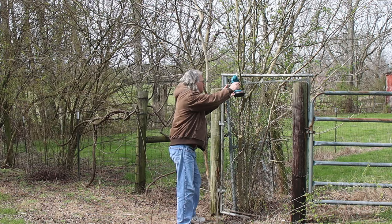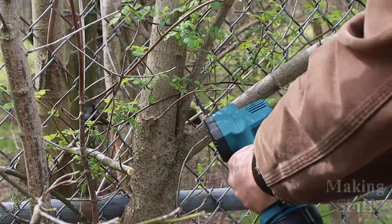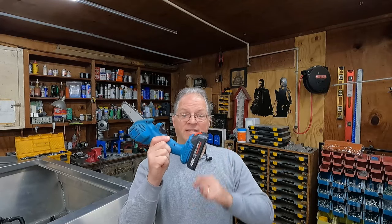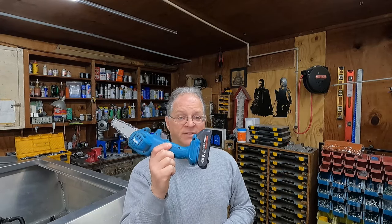It's been about two years since I made that review video, and I'll say it has been a very interesting tool to have around the shop and the farm. It has come in handy many times. This is the same saw from that review, and it has gotten its fair share of use and abuse.